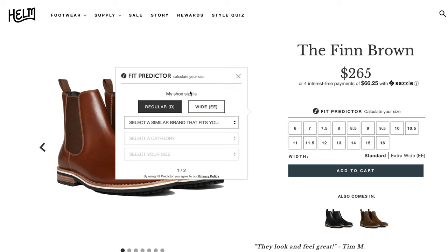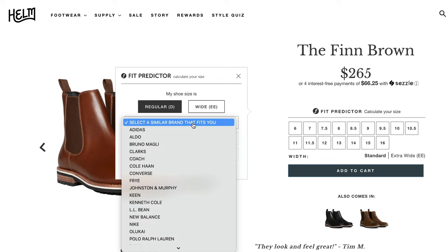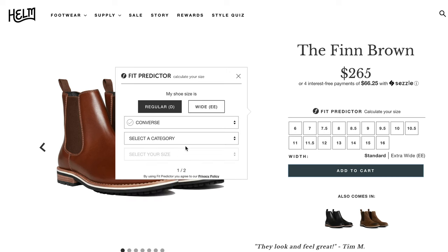Let's start with the good of the Helm Finn Chelsea boot. Right off the bat, the experience of buying from Helm is one of the most frustration-free experiences of buying from any other website. In fact, they even give first-time buyers 15% off. And when you're paying $265 for a pair of Chelsea's, 15% off really helps. Also, on the Helm website, there is a fit predictor on the product page to help you choose the right size. I used the fit predictor, and my boots fit great.